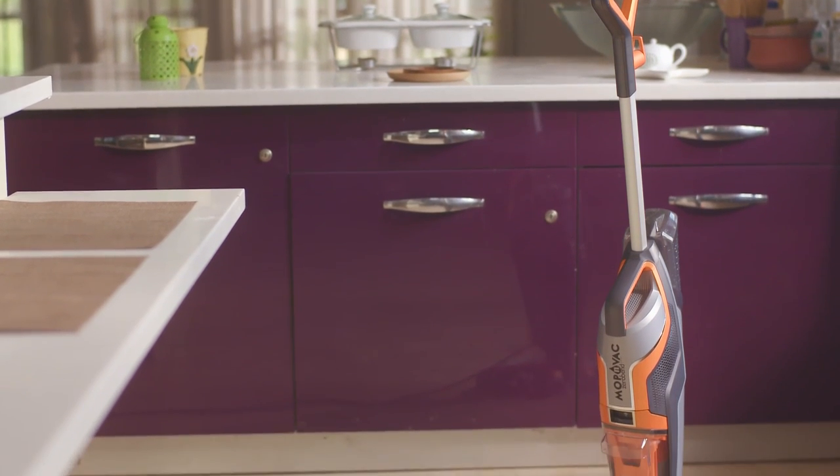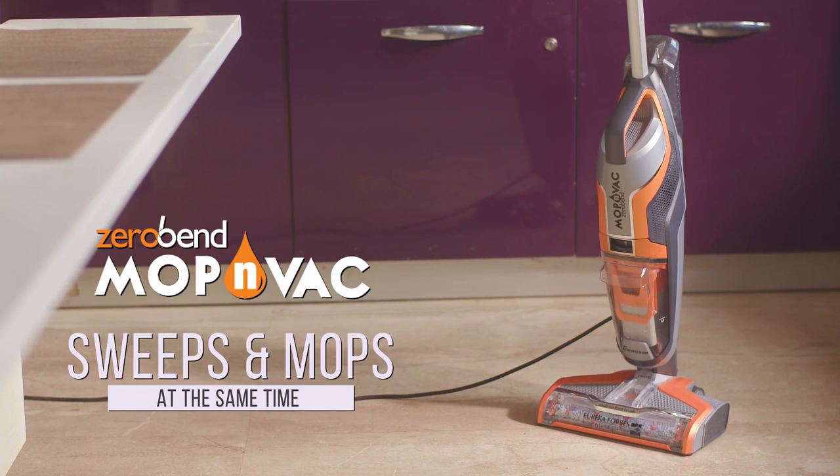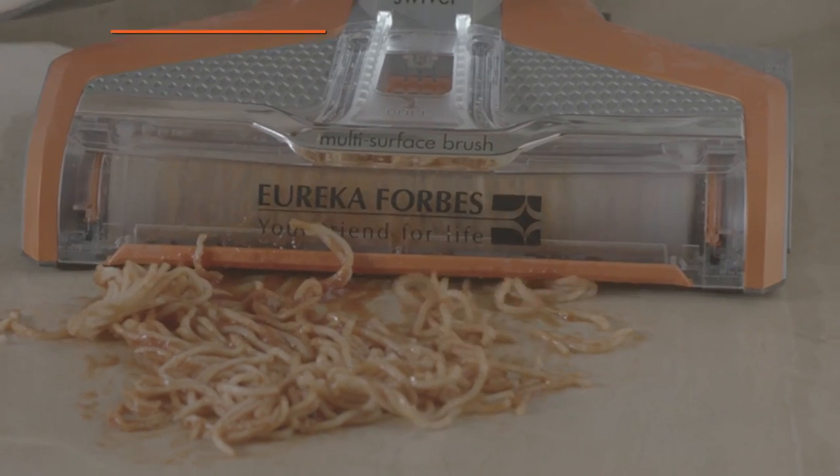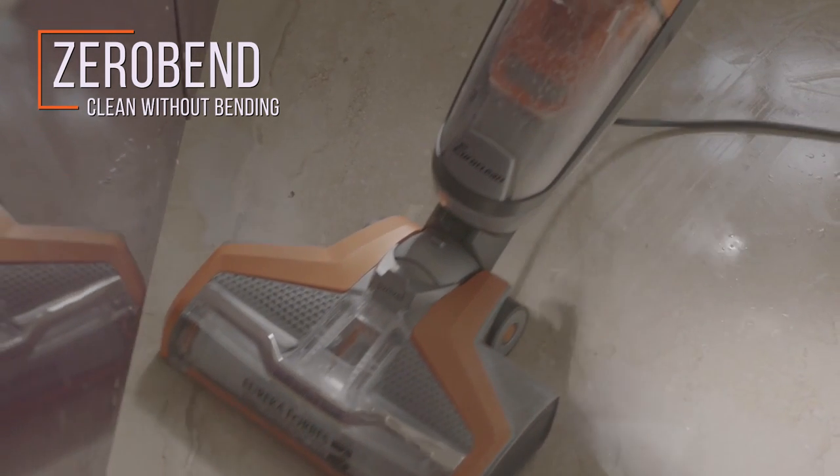Meet the futuristic and user-friendly EuroClean Mop & Wack, which sweeps and mops at the same time. The zero-bend feature helps you clean hidden and difficult-to-reach surfaces without bending.